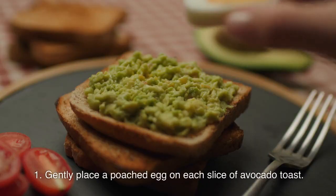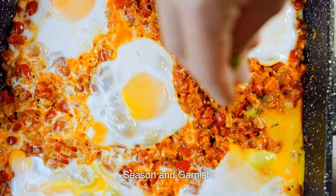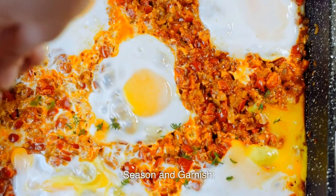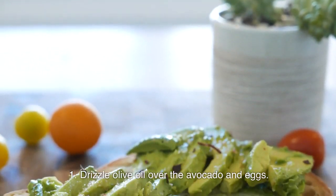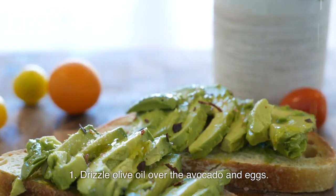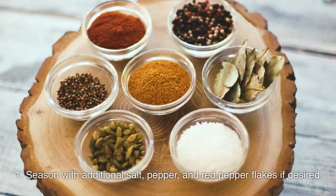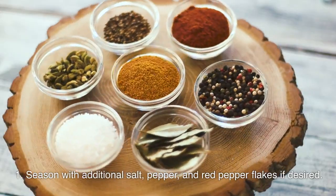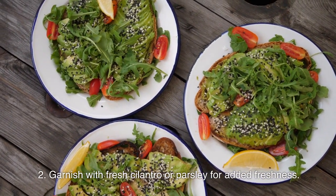Gently place a poached egg on each slice of avocado toast. Season and garnish: drizzle olive oil over the avocado and eggs, season with additional salt, pepper, and red pepper flakes if desired. Garnish with fresh cilantro or parsley for added freshness.